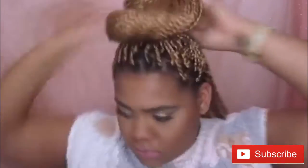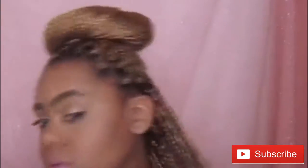Now for the fourth look, it's going to be half up, half down. You want to take half of your hair and just start twisting it — this is just going to be a bigger bun. Twist it until you have the bun that you desire. Then take that one hair tie and place it around the bun, fix it to how you like and voila! This is the fourth look.